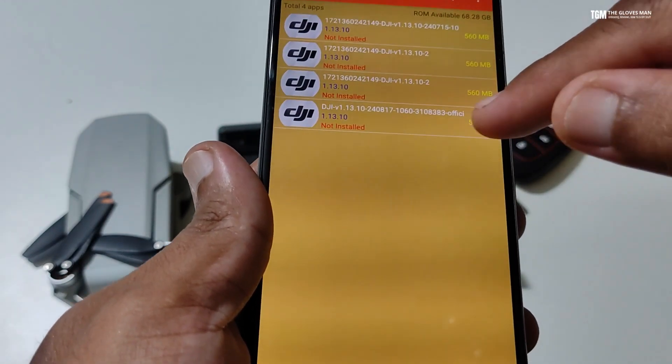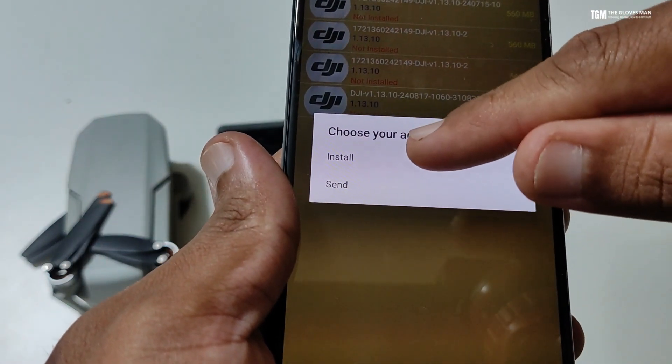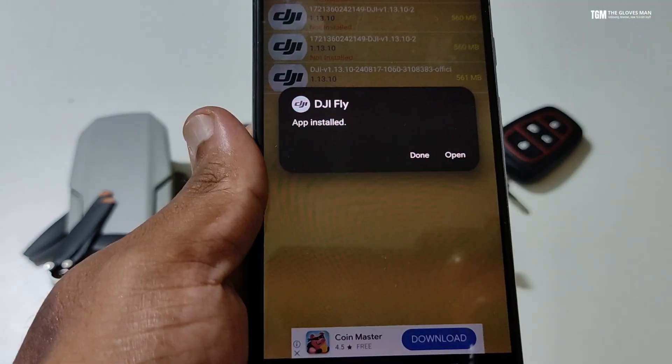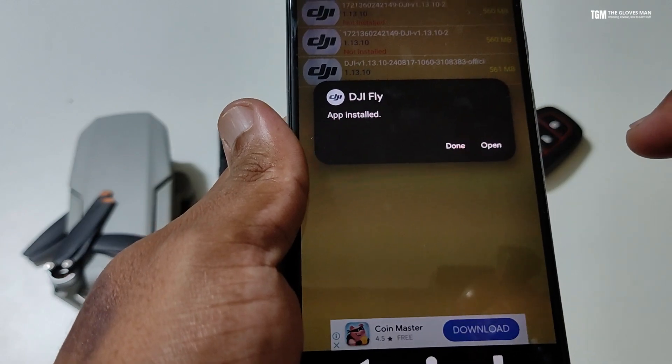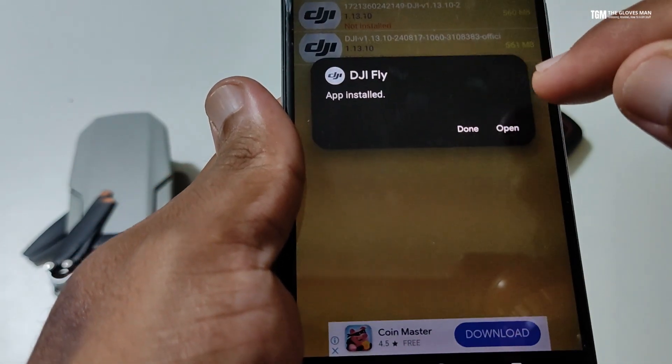The last one is what we've just downloaded — it's 561MB. Let's install this. The app is now installed, and this is the moment of truth, so let's try opening it.